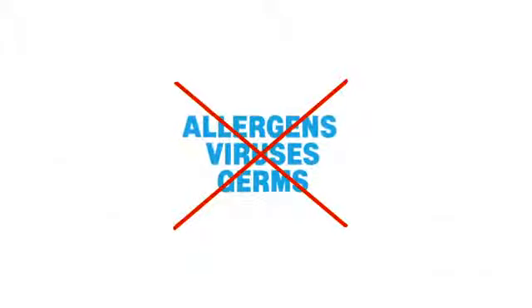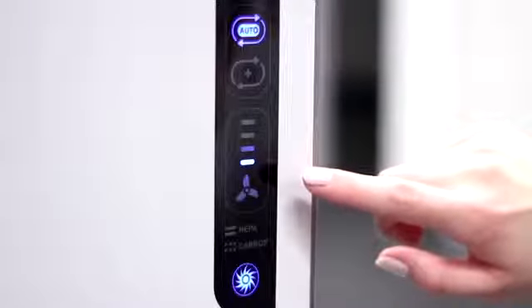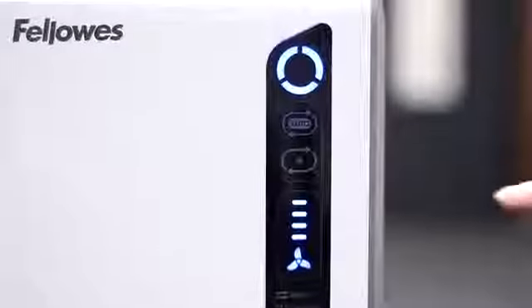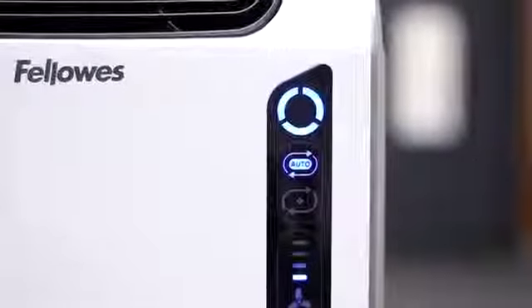The fan speed indicator shows you the current fan speed setting on your air purifier. Press the fan icon to manually select the fan speed — low, medium, high, or turbo — or if you prefer, press the auto icon for the machine to automatically adjust the fan speed to keep your air purified.